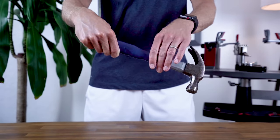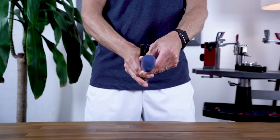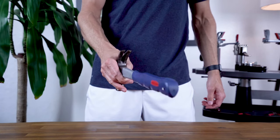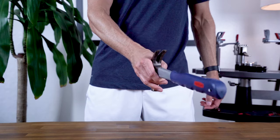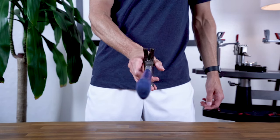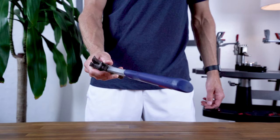However, if we flip the hammer and hold it from the opposite end, the hammer becomes head light, with most of the weight distributed toward your hand. Now, all of a sudden the hammer becomes easier to swing and maneuver, but it no longer delivers much power, and you'd feel quite a bit of shock when striking an object.